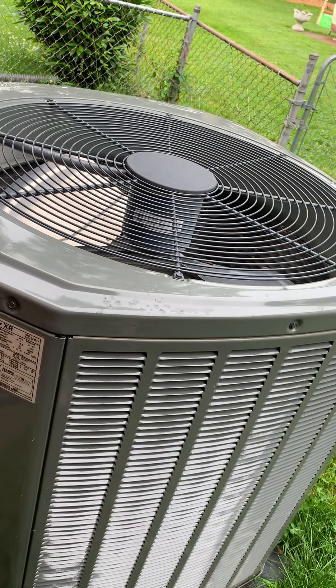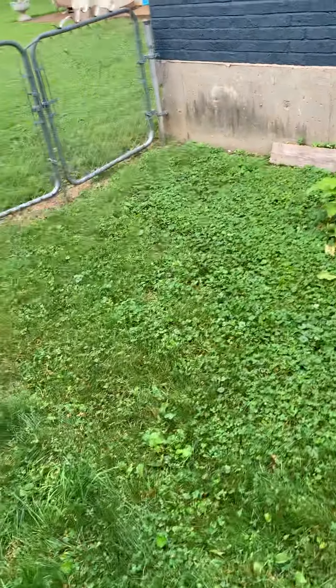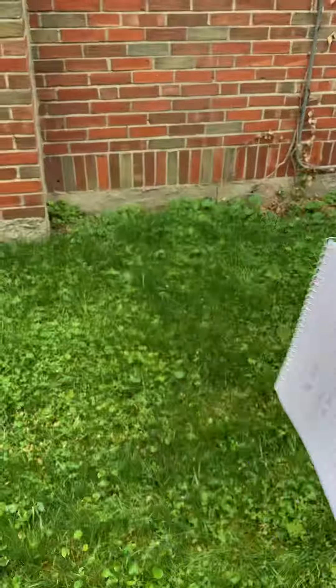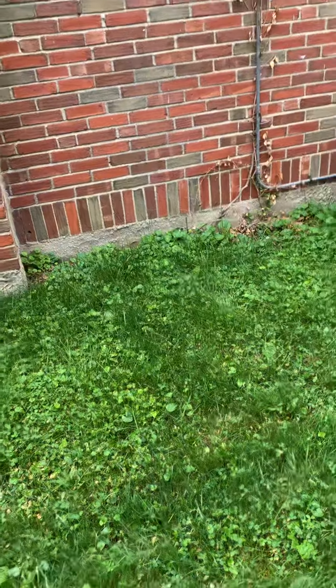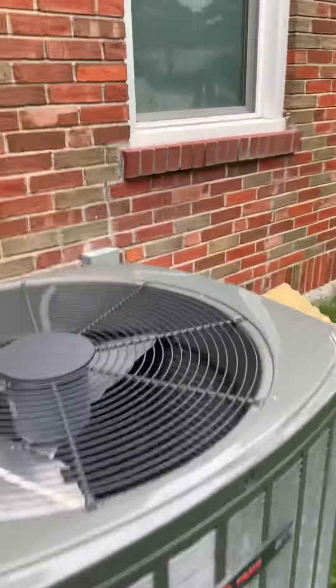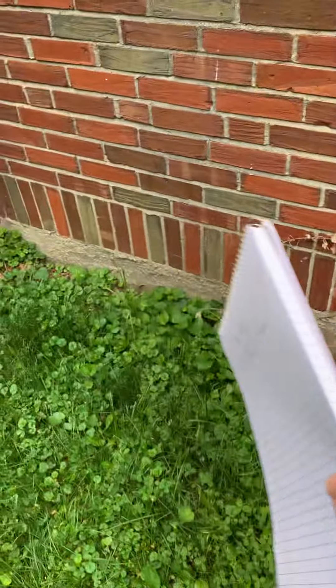This is a single-stage three-ton unit. Looking at our ductless option — right on the side of this window is where one line would come down, and the other could go through the attic. Both of those can meet up and sit right in this area, with the electrical connection coming out low, probably right in this area.